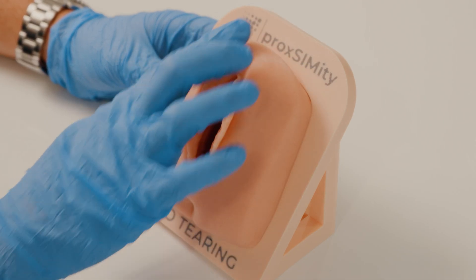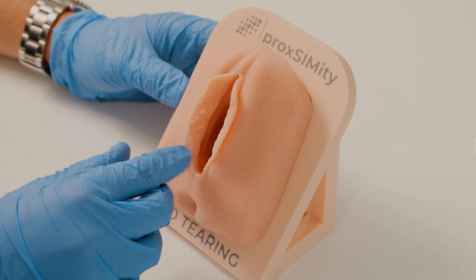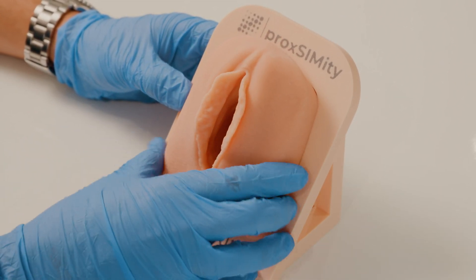We developed a special silicone formulation for our episiotomy models. They are really soft to the touch and yet super durable. Our models provide the most optimal angles for performing the perineal repair, which in turn leads to better patient outcomes and more skilled students.